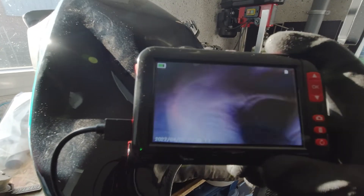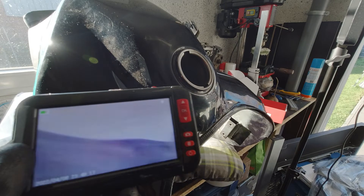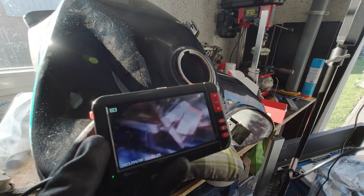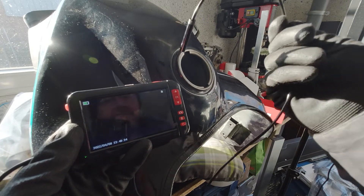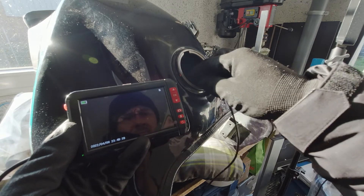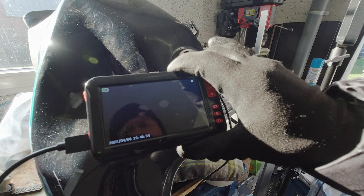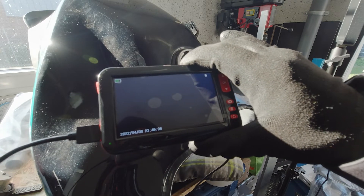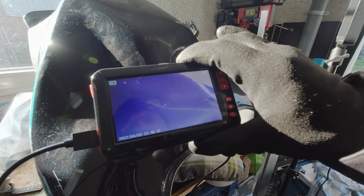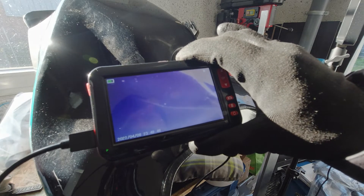Now we are actually looking to find the missing filter, and I guarantee you: if you have the same problem as me, you will find that filter inside your tank, because when you go and work on the bike they jump out. This endoscope camera with the filming option that lets you save films to your SD card cost me around 50 euros.